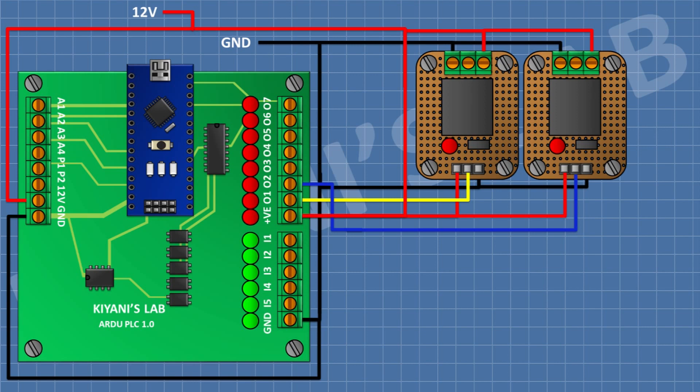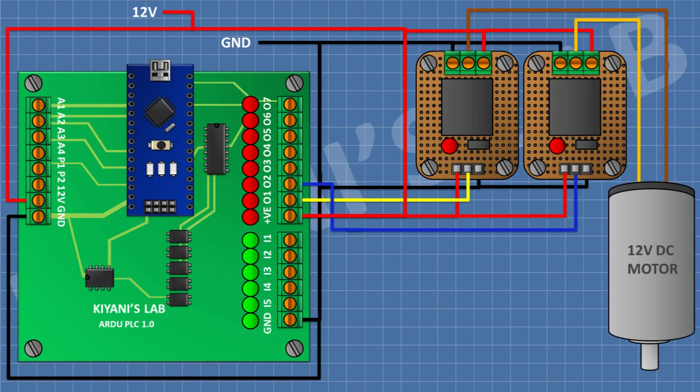After that I'm gonna connect the 12 volt DC motor and connect its negative terminal to the common terminal of the first relay and its positive terminal to the common terminal of the second relay.